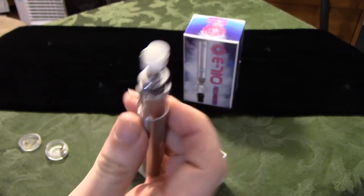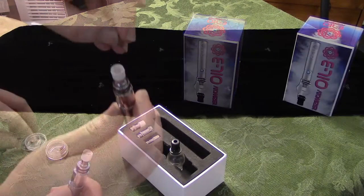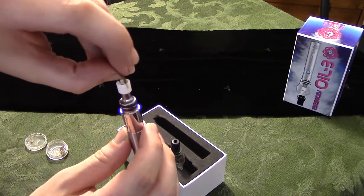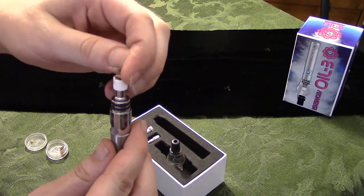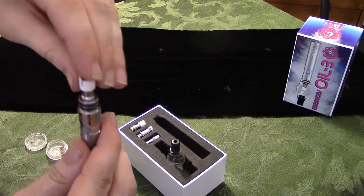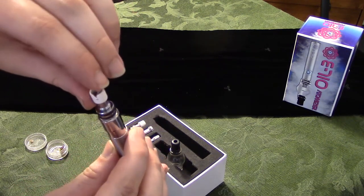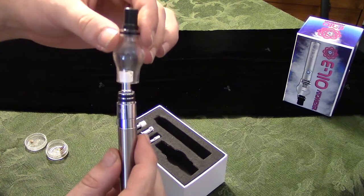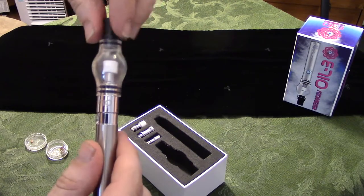Now that we know it works, it's time to put your dab in there. Let's get it loaded here. Put a substantial amount in there — enough for a few hits for everybody. You just put it in there close to the heating element. And now you're almost through. Let's just get that dome put on there. Make sure it's on there nice and tight. Push it down over your seals there.